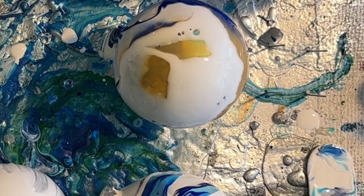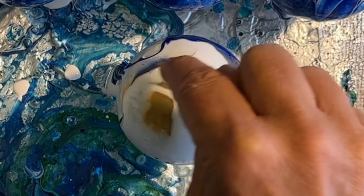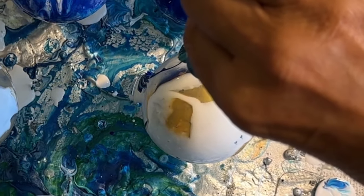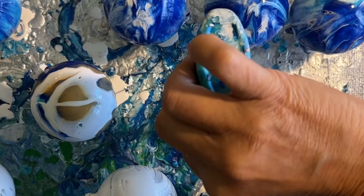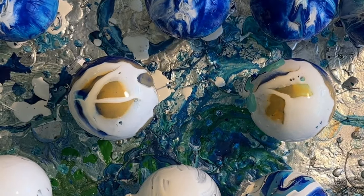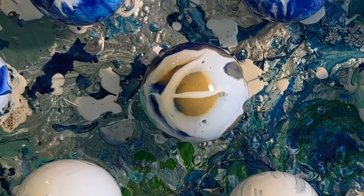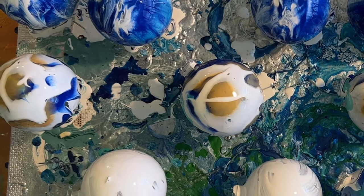Oh, but look — I'm getting a little bit of cell here. That's really pretty. I kind of need to fill in; there are a lot of blank spots. I'm just going to sort of encourage that on that side. This one's turning out cool too. I'm going to add a little bit there — I kind of have a blank spot. Let's just get some flow going there.